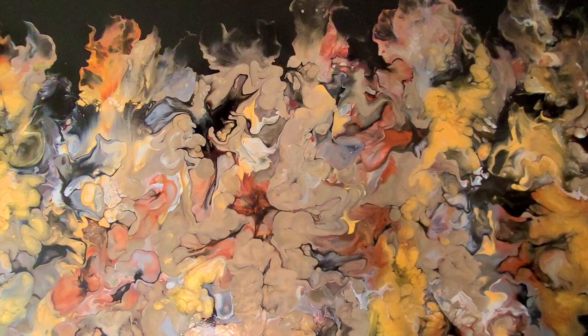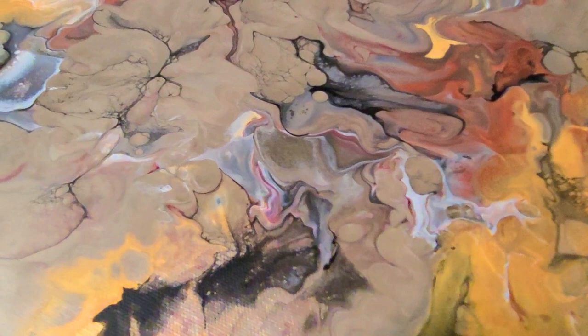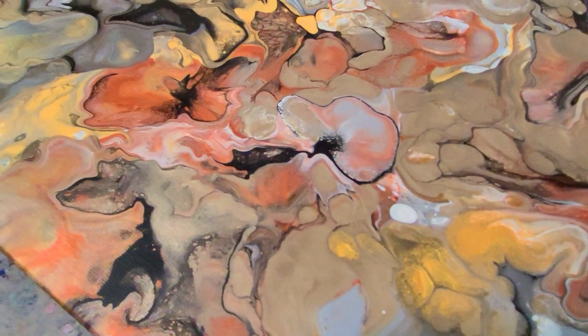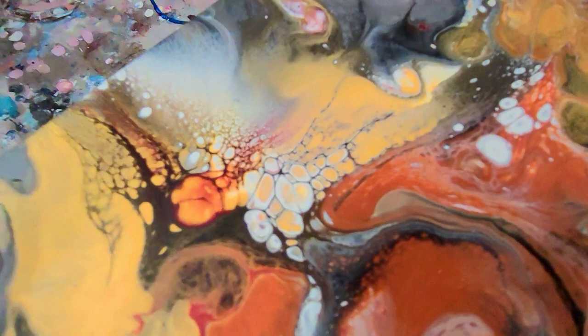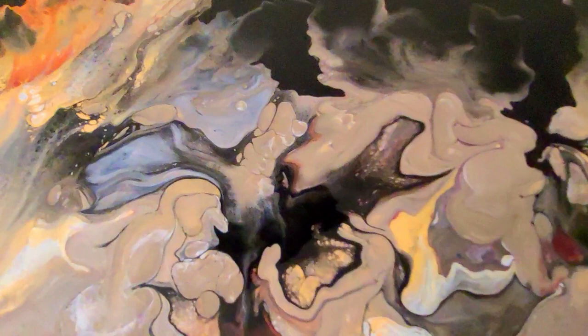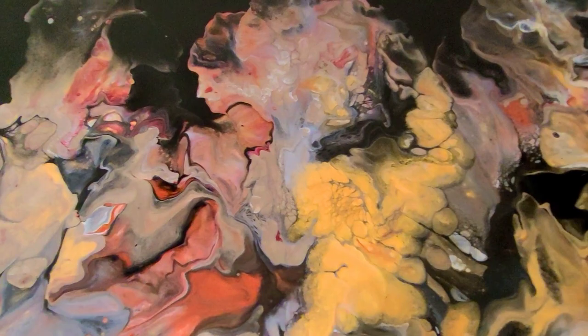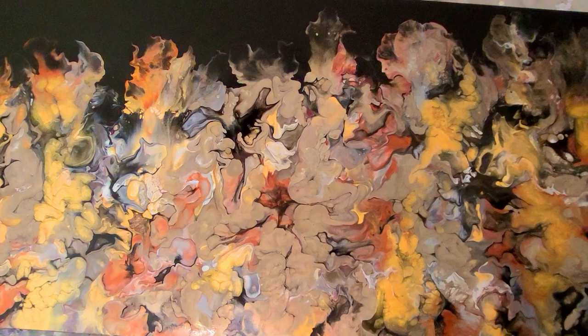The ending I shot yesterday didn't record properly, so I'm back shooting it again today. You can see all the black that I added just adds to the composition of the whole painting, particularly down in this bottom section. It's just really wonderful what it did — look at these beautiful cells. This is going across the top. It's just really pretty colors throughout the whole painting. It took some work to get this painting to where I really love it, and sometimes you have to do that, particularly with the larger canvases I find.